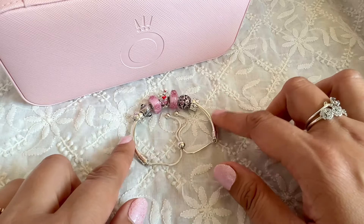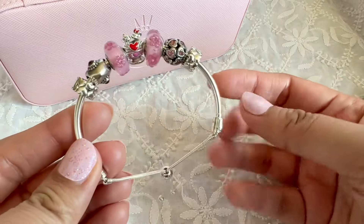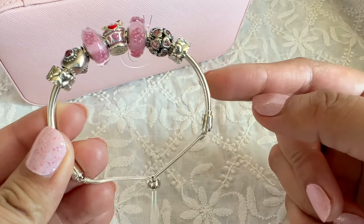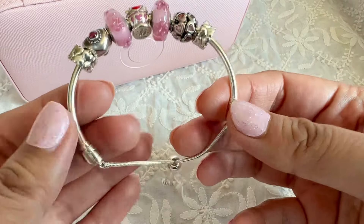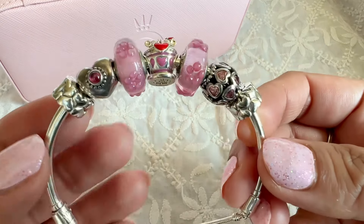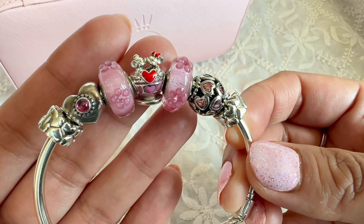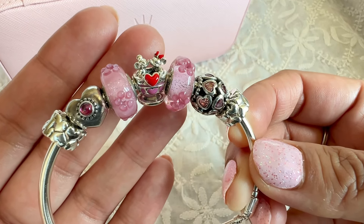The first mini design is on the sliding bangle bracelet. These bangle bits I believe are retired, although the sliding bracelet itself is still available. The centerpiece is the Mickey and Minnie in a teacup charm, and this particular charm is a Disney Parks exclusive.